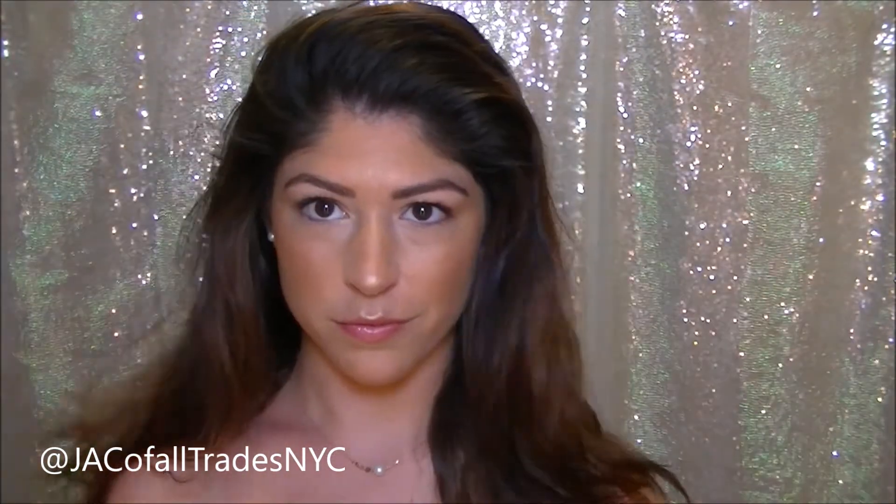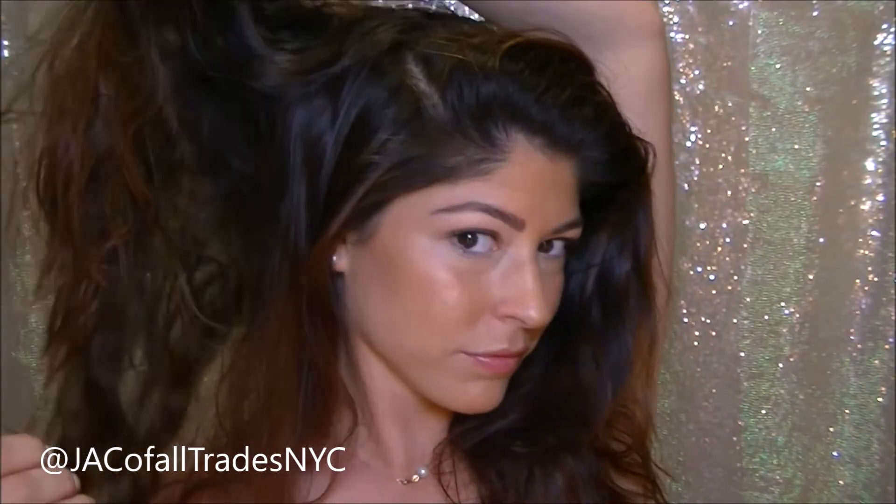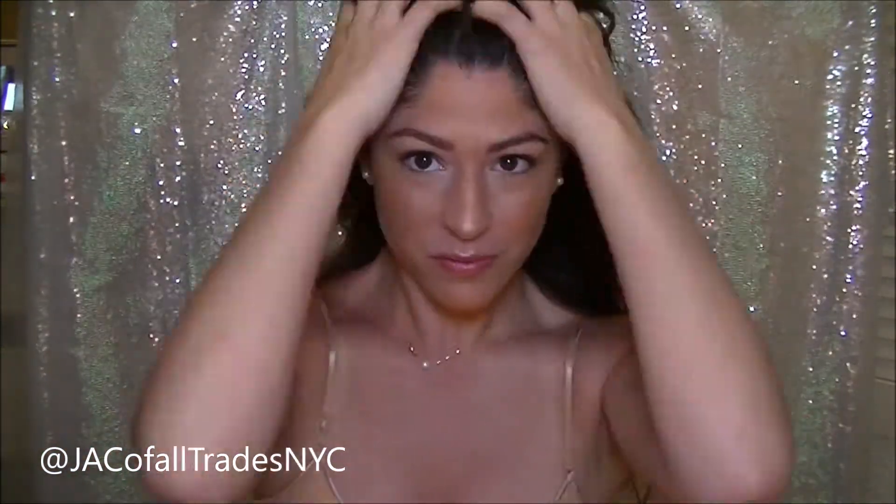My hair has had quite some time to sit since I was doing my makeup, so I'm just taking my French braid out, giving it a little shake, and I'm going to put a little bit more of the Beach Babe Sea Salt Spray in my hair for a little bit more added texture. I'm also scrunching up from the bottom so I can get a little bit of a messier but more natural beach wave. I'm giving my hair one last tease and toss because the bigger the hair, the better.